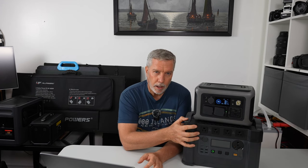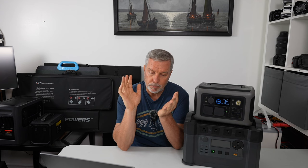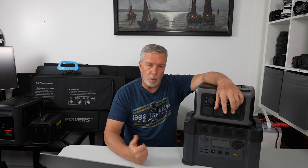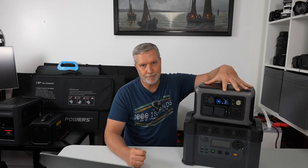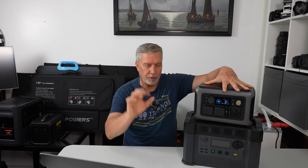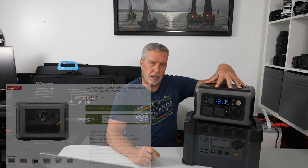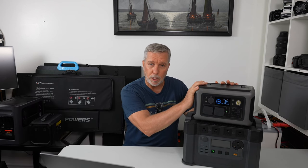If you need big draw items — microwaves, electric kettles, toasters — the R600 isn't going to do it for you. Go big. But if you're a camper and all you want is to charge your laptop, iPad, iPhone, or little stuff that isn't going to be above 600 watts, this thing is awesome. This is an R series — the R600. They've just come out with the R2500, and they said they might send me one to review. I really hope they do because I absolutely love this thing from a UI sense.